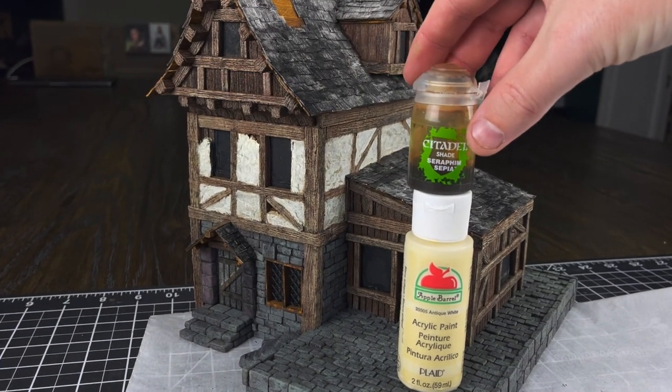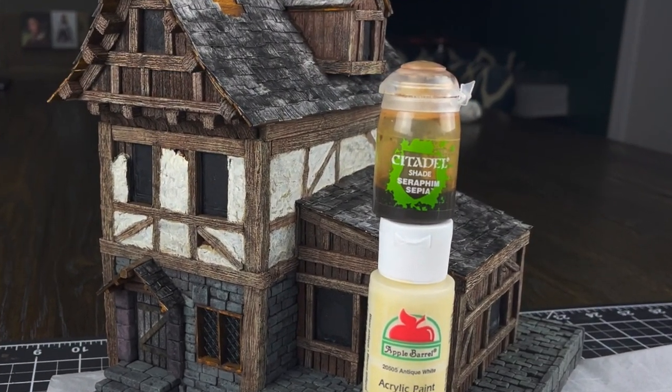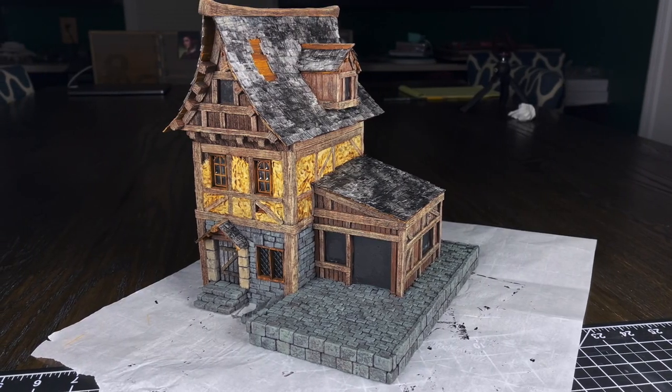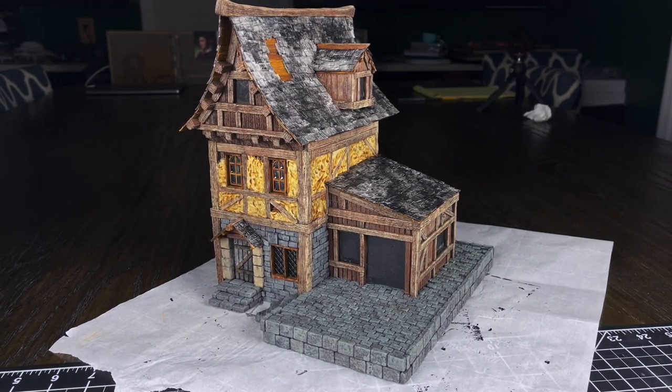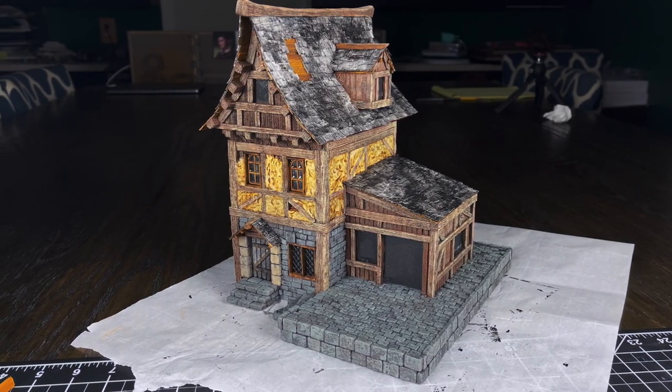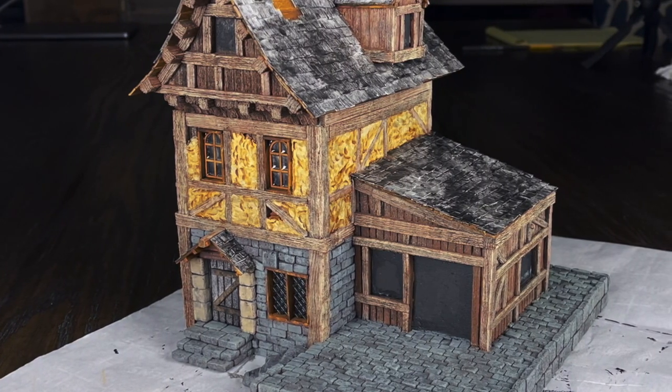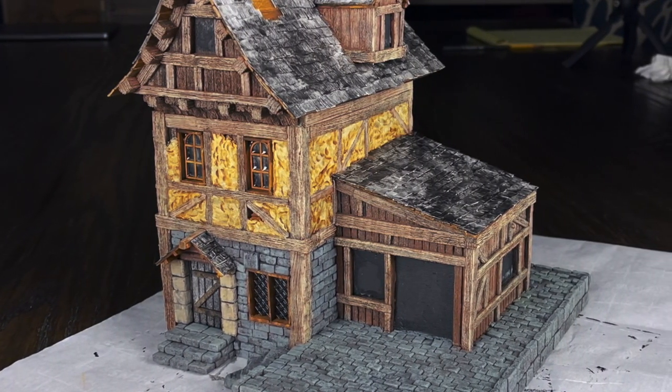To darken down the stucco, I pull out Seraphim Sepia and put that all over the stucco. This is my favorite way of getting the stucco to look deep and 3D in texture. I think in the future I'm going to start cutting my washes with something, because the dark areas are just a little too dark for my taste — I would have preferred a slightly watered down wash instead of a straight wash here.